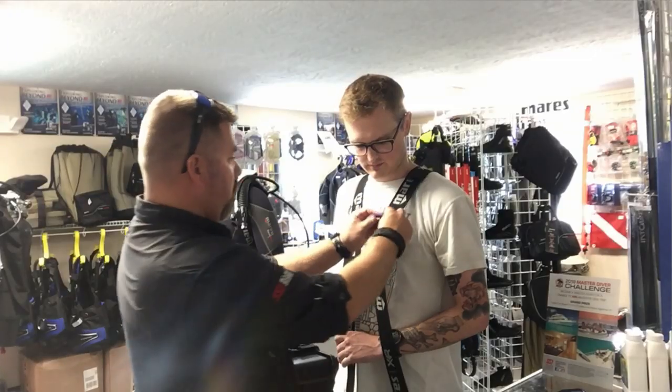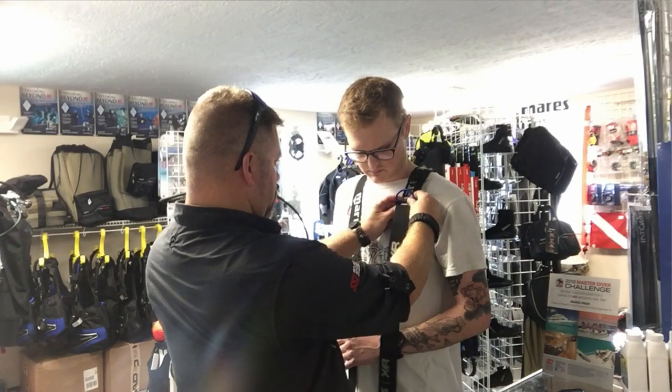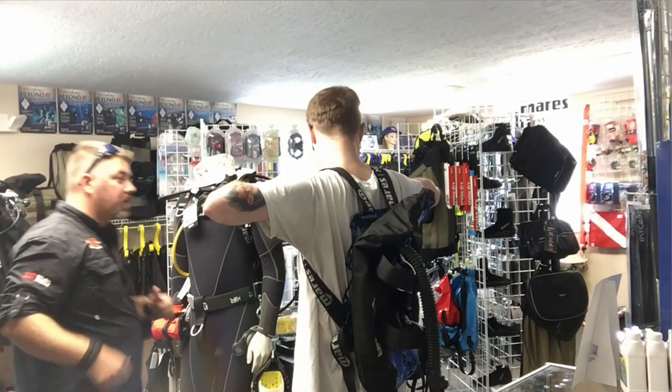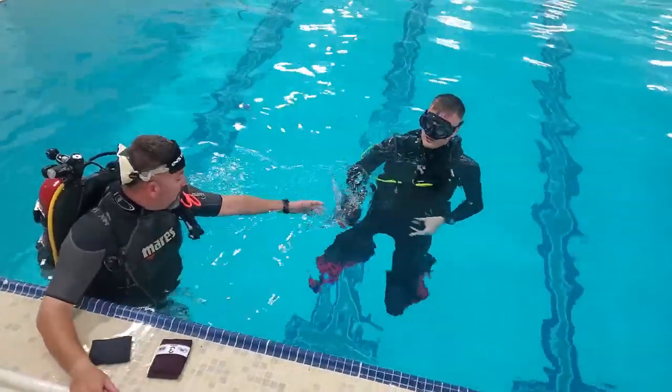When you do purchase that gear, we're gonna take the time here at the shop to actually go through and adjust the system for you. We're gonna get everything placed just right, get the D-rings in the right places, and then we're even gonna let you adjust it to where it makes you feel comfortable.